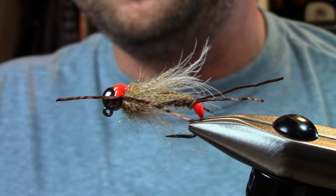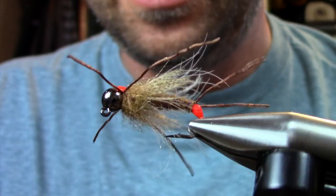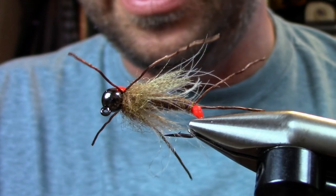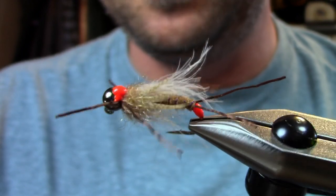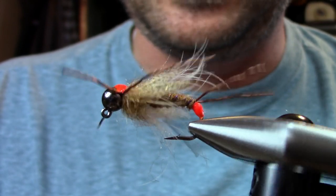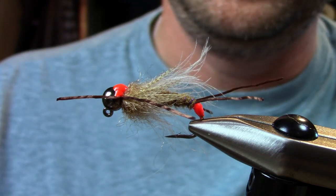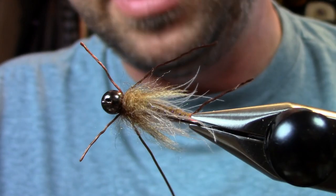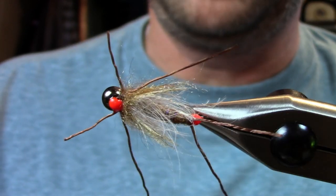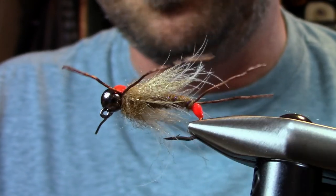Hey everybody, this is Hogan Brown with Loon Outdoors and I'm going to show you how to tie my Runoff Stone — kind of a mix of a bunch of different patterns and things, basically designed to serve as a point fly, a heavy stone fly pattern to get down deep in pocket water or heavy runoff flows. I fish it under an indicator during high water, but it's a great tight-line or euro nymph point fly as well for a big buggy stone fly.